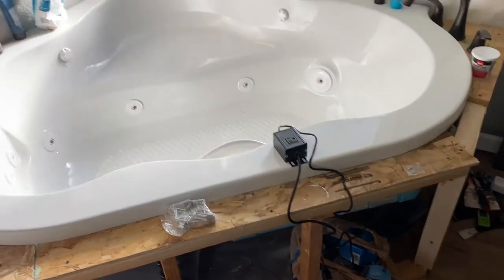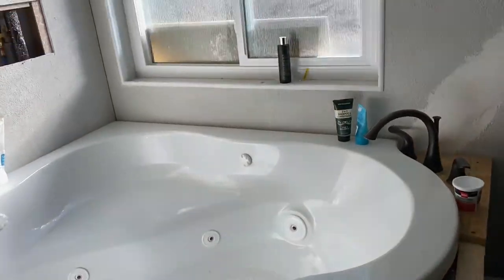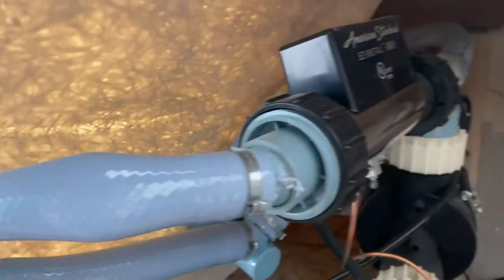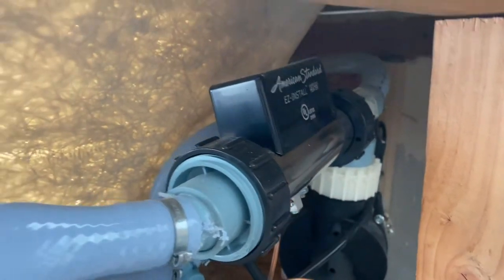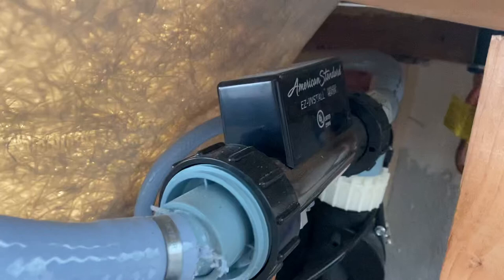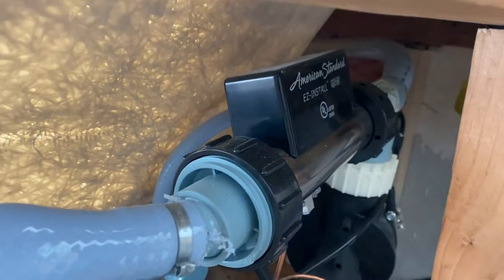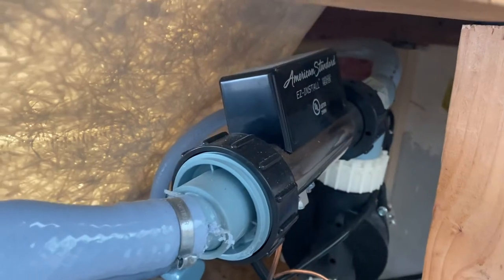This tub did not come with a heater, so I had to buy it separately. It's actually really easy — you hook it up right there, twist off both sides, and this piece gets replaced with the heater. I paid about $100 for the heater at Home Depot and close to a thousand dollars for the tub.